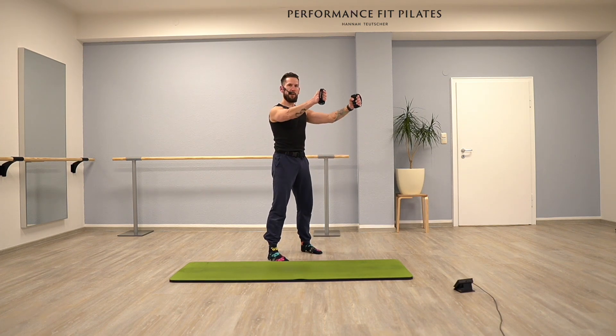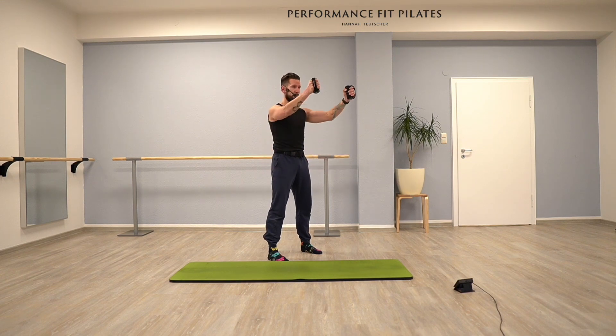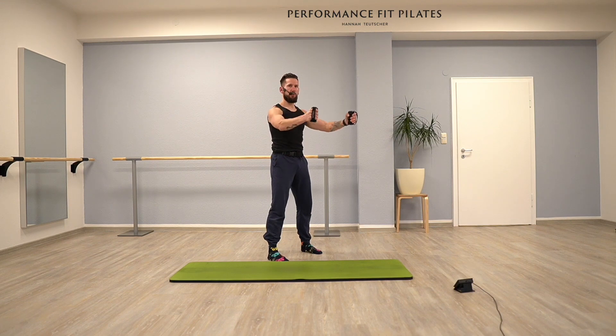Arms front and back next to your hips. And front and back. You can exhale as you lift your arms, inhale down. Let's go for last three, and two, and last time.